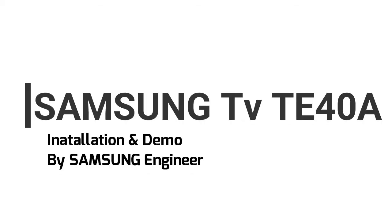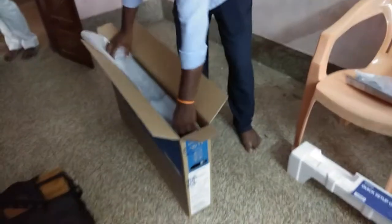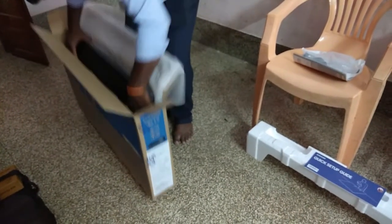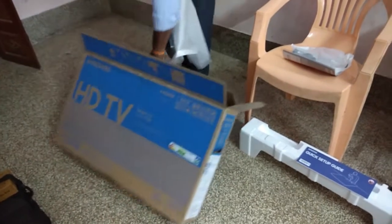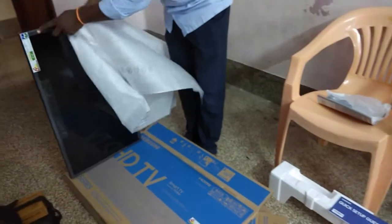Hi, welcome to the new video of the Samsung TE40A Smart Voice Remote. We have Mr. Kadir unboxing. The Samsung service is super.